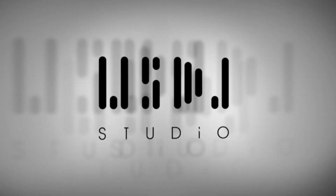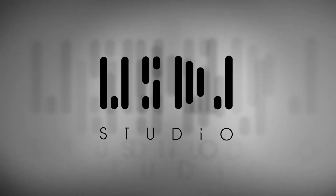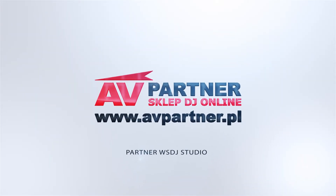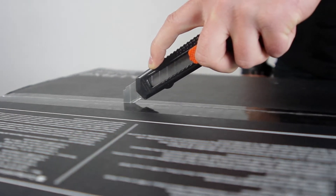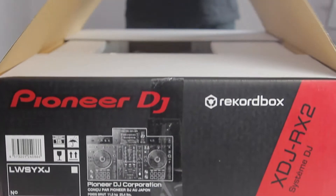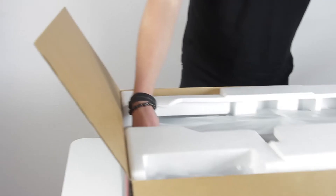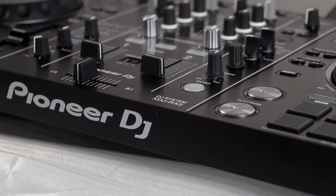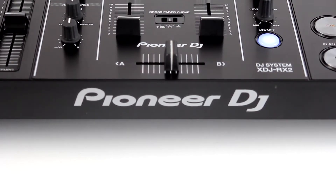This video is brought to you by S.T.A.L.A.N. Hello, this is Paweł from USDJ Studio. Today we have a very hot topic for you. Thanks to the shop afopartner.pl, we managed to get a review unit of the controller XDJ RX2.